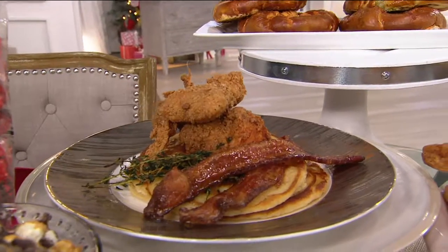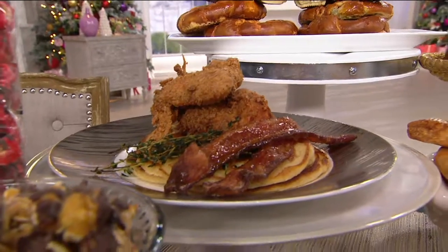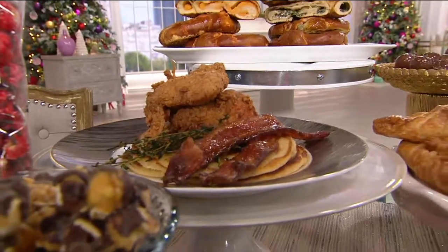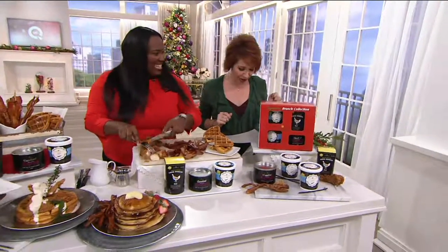If you want to make one of the most delicious breakfasts ever, how about waffles, chicken waffle mix, that fried chicken, and then a bacon rub to create in this little breakfasty gift pack one of the most delicious meals you will ever have. That is what Southern culture is all about.